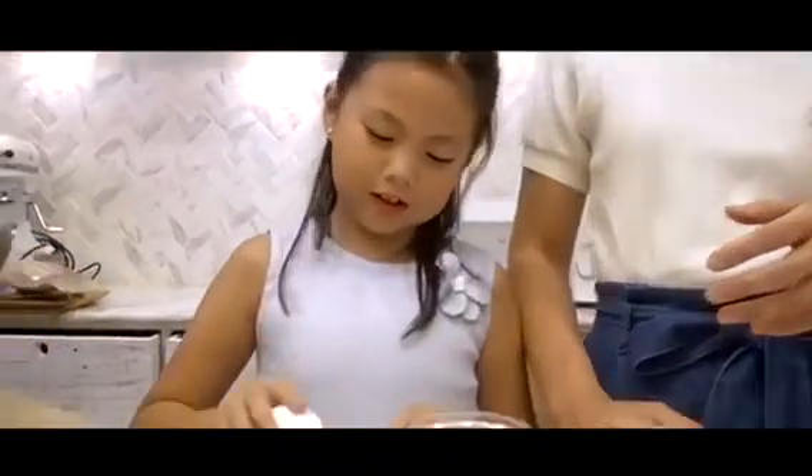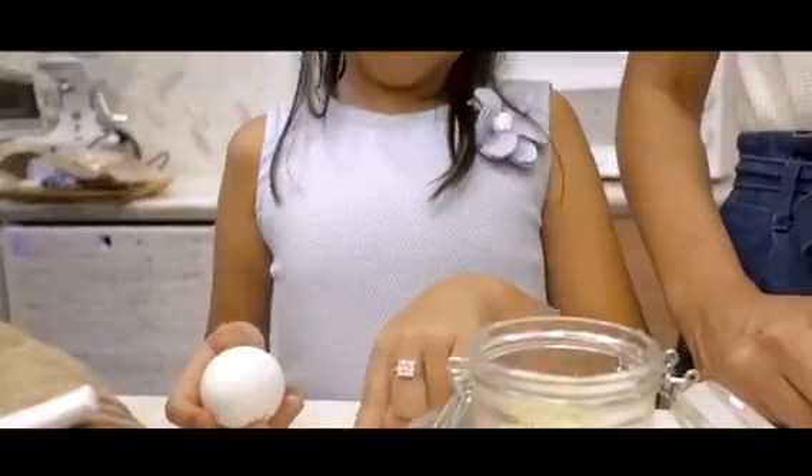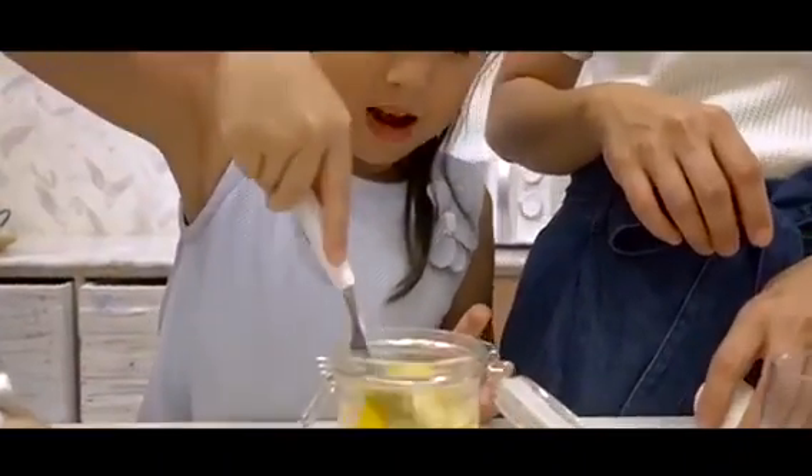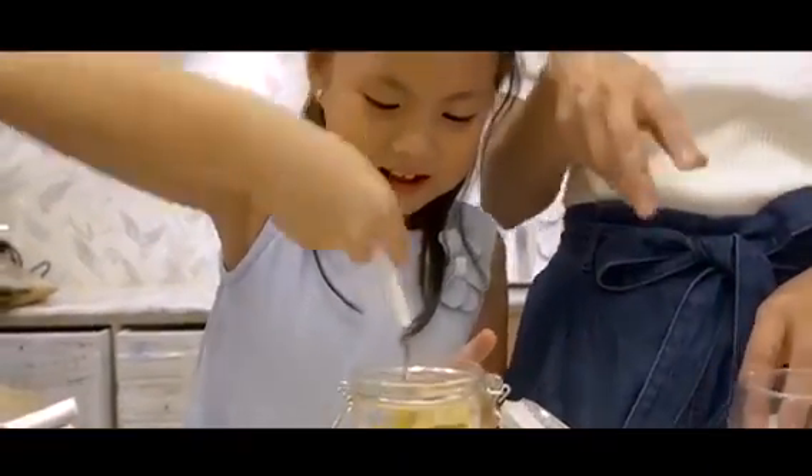Okay, so first, bang it first on the table. Bang it on the table. Okay, crack it. You let the egg knock. Sorry — I'm sorry, egg. Okay, so you mix it.